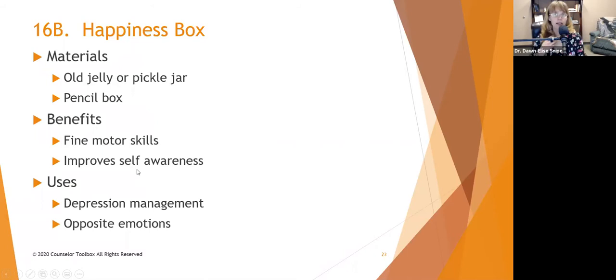A modification on the worry box is the happiness box. Again, you can use an old jelly jar or pickle jar, and I encourage you to decorate these — spray paint them, glue things to them, use paint pens, glue tissue paper on them — whatever the person wants to do to decorate it to serve as a receptacle for their happiness or their worries.